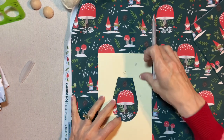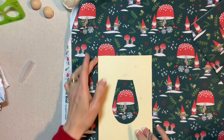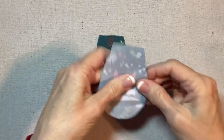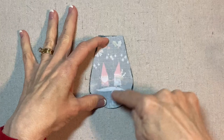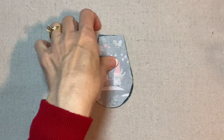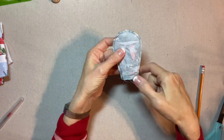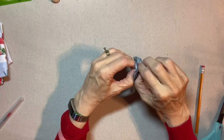This pattern does include the seam allowance. I'm going to cut these two pieces out — the front and the back. I'm just going to match them up, pin around the edge, and stitch with a scant quarter-inch seam allowance. I have my machine threaded up with this dark green color of thread. I stitched, trimmed the seam allowance, and notched the curved bottom.